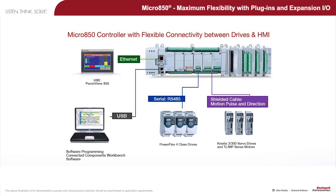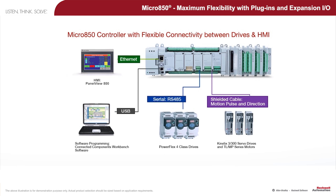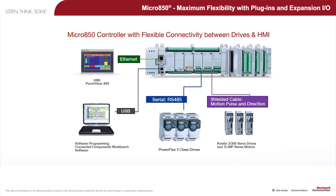Software programming is done through the computer using Connected Components Workbench software when the controller unit is connected via USB. Human machine interface such as PanelView 800 can be connected via Ethernet cable. Another important component that can be added through serial RS-485 connection is component drives such as the PowerFlex 4M drives.